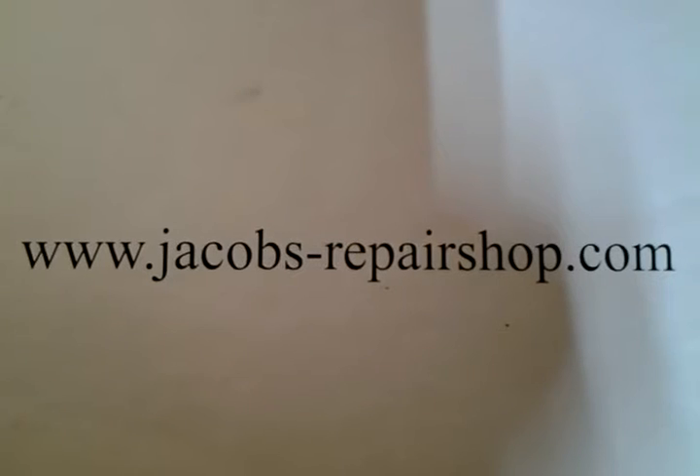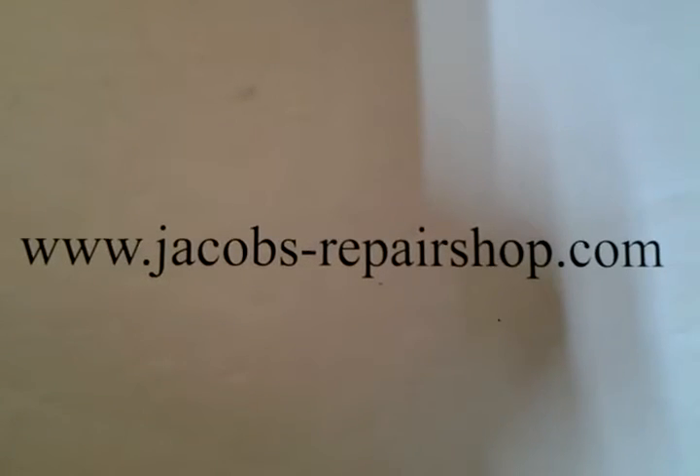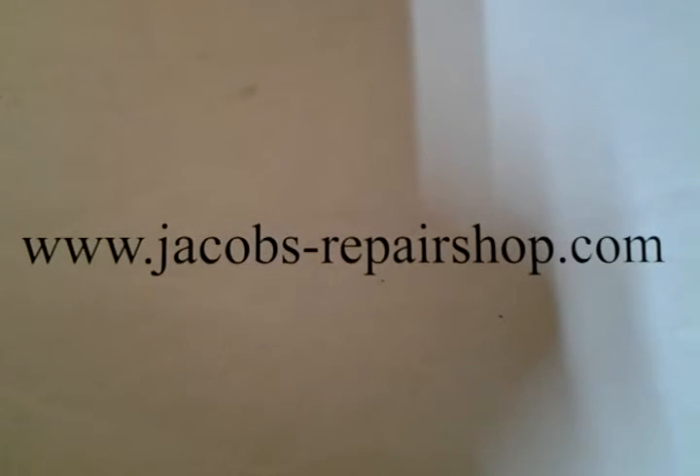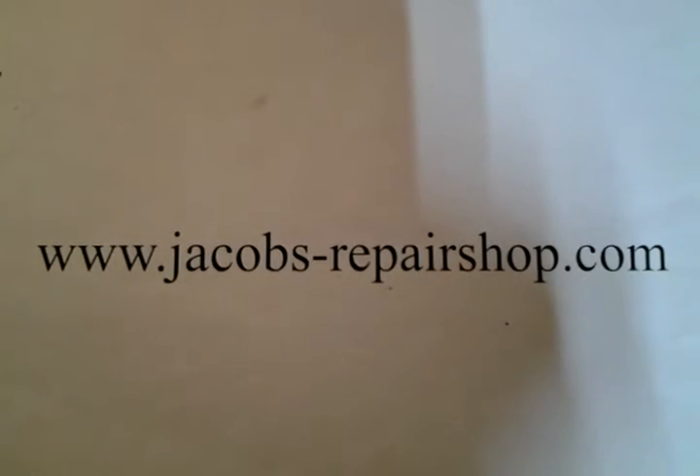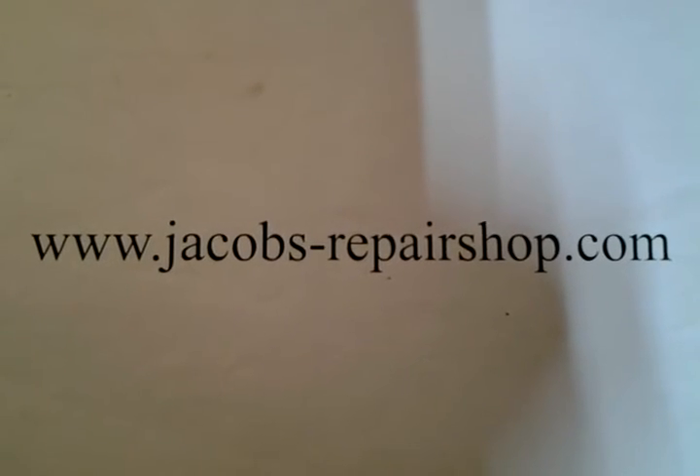That's it for this quick little video to show you how to remove the speed control. There's my website address — go there for tons of information. If you want to send in your headstock or components for repairs, if you want to buy the bearings and the belts and information from me, I sell those there. Lots of frequently asked questions, headstock serial number charts — lots of info there, so take a look at my website.